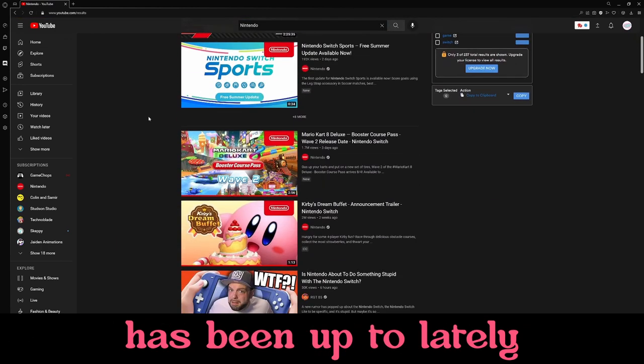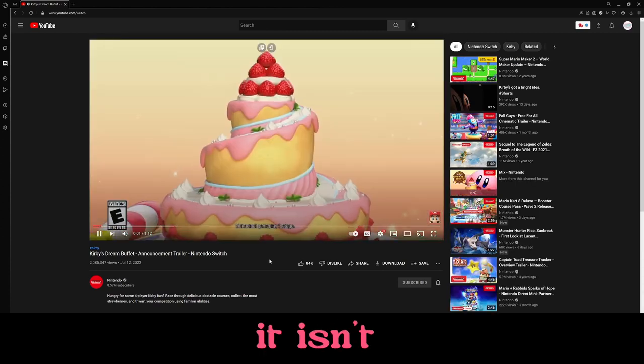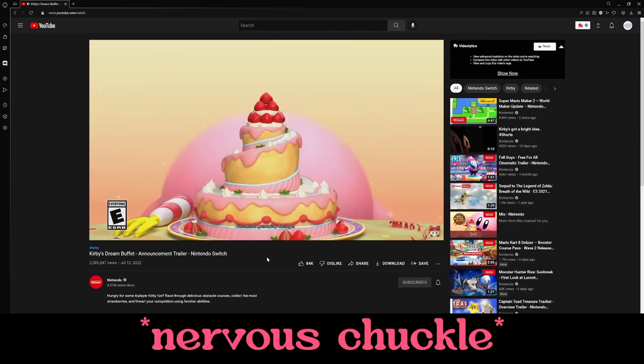All right, let's see what Nintendo has been up to lately. Oh, a new Kirby game. Well, it is a Breath of the Wild 2, but let's see.